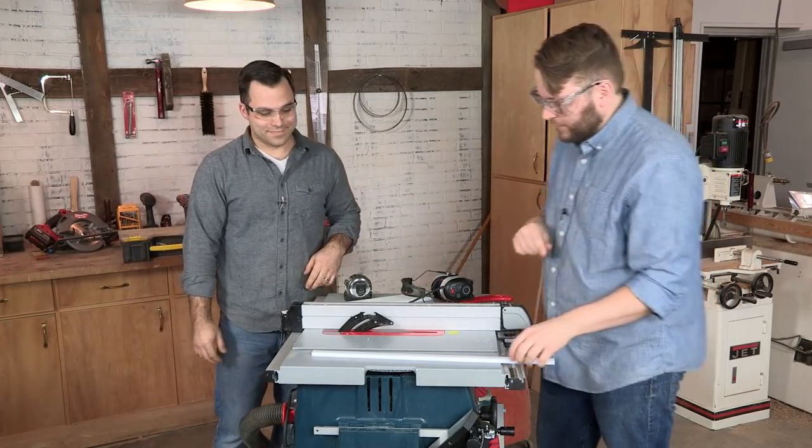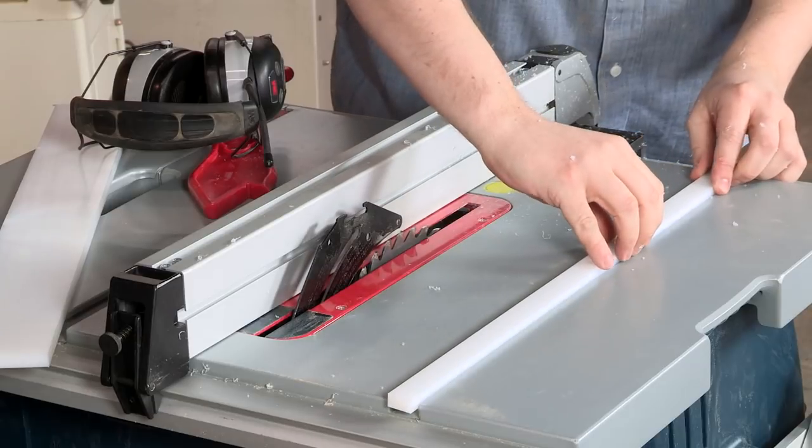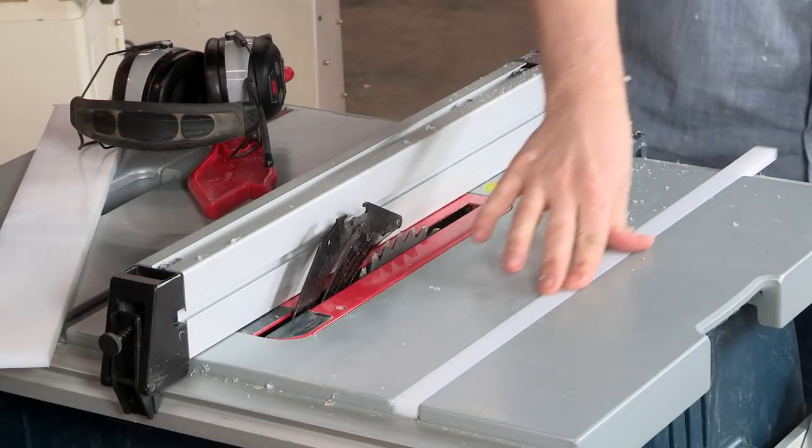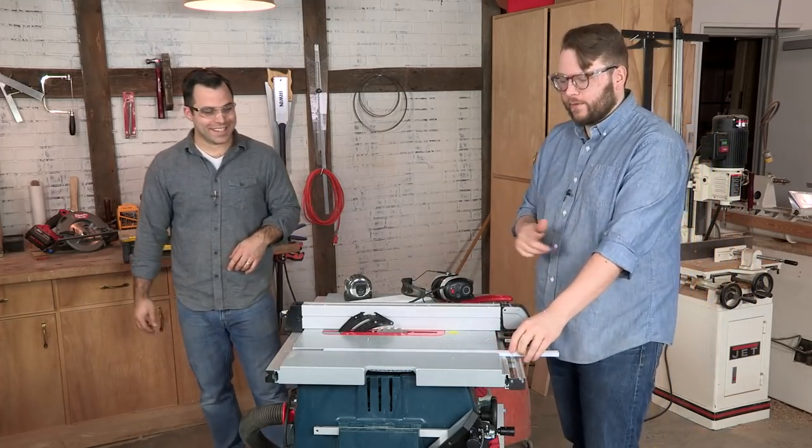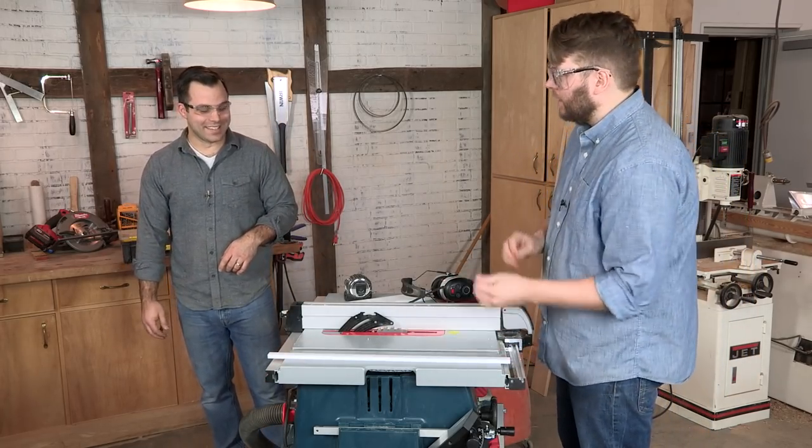Moment of truth — that's pretty good. We'll cut another one of those and then work on getting our fences glued up.